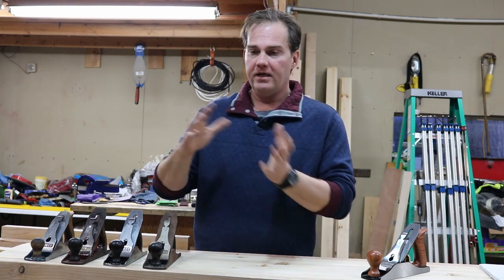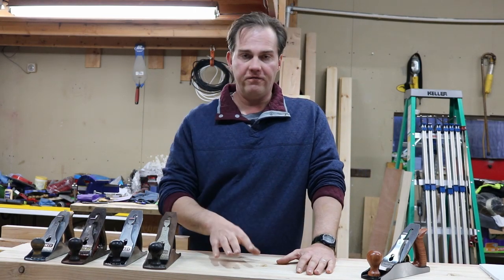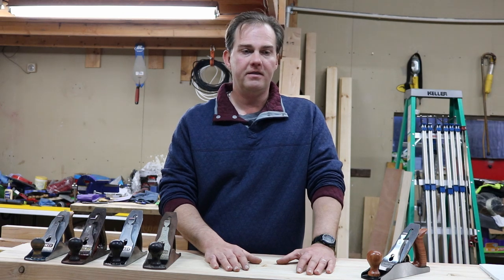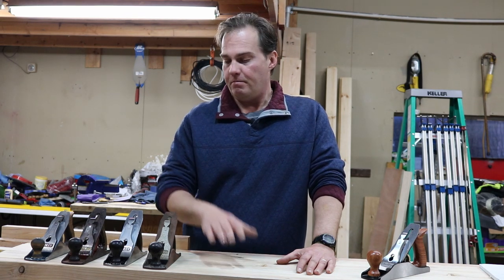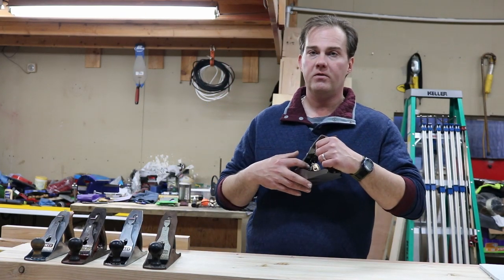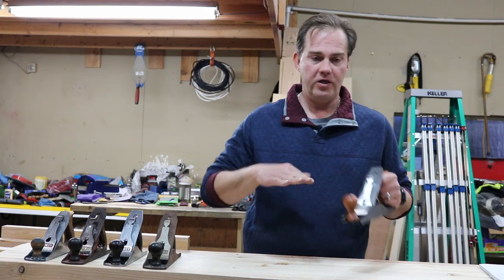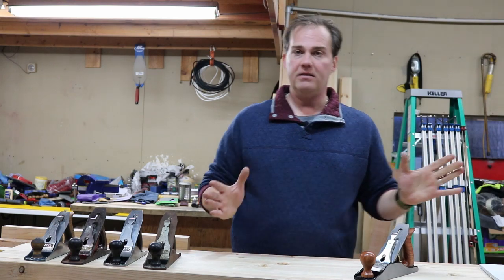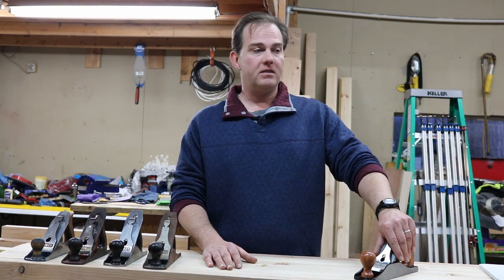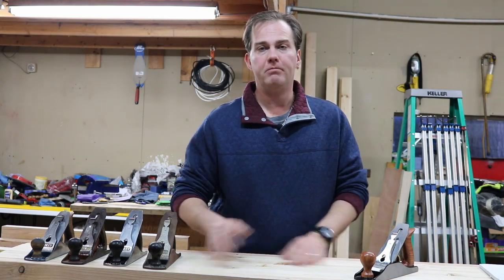Look for the frog adjustment screw, Bailey's are nice, and look for brass knobs and brass features — that usually tells you it's a better hand plane. There are other brands out there but for me I will not buy one without the frog adjustment screw. New ones most all come with the frog adjustment, and this Wood River also has the two screws to hone in the frog without taking it apart, making it an excellent hand plane. For a new one, the Wood River is a decent price — I don't think there's a better-priced new hand plane out there.